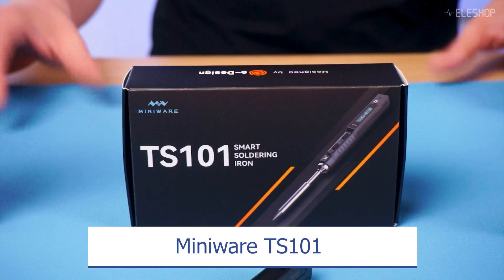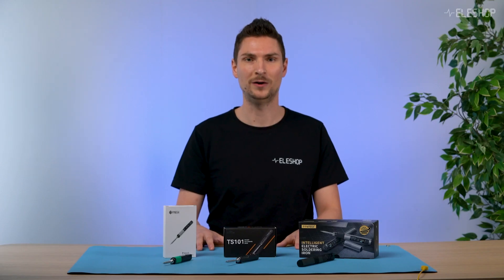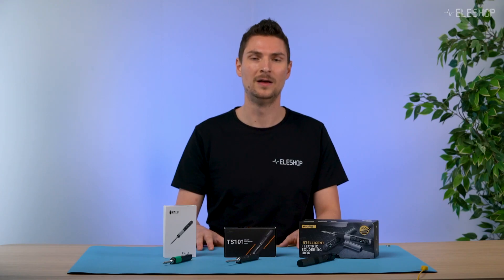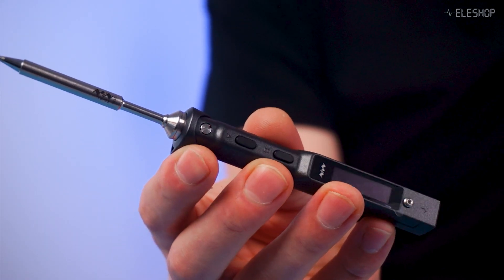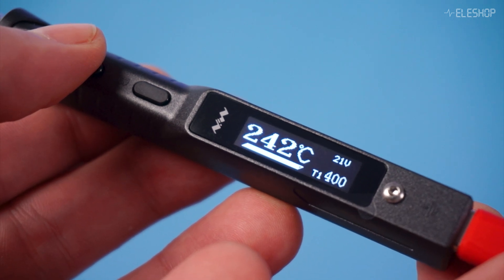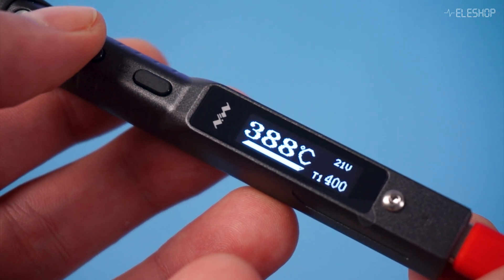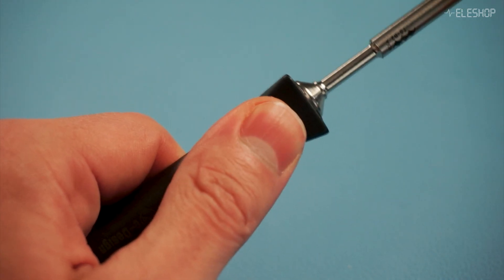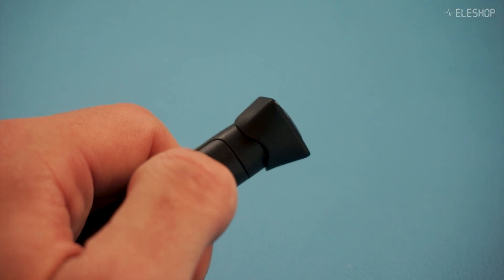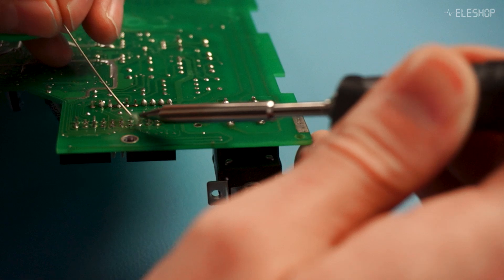Now let's take a look at the TS101 by MiniWare, a direct competitor to both of the models we've looked at so far. The TS101 is a highly regarded soldering iron, popular in the community for its compact design and powerful performance. Just like the Pinesail, it's super portable and easy to carry around. The TS101 offers a temperature range from 200 to 400 degrees Celsius, making it suitable for most soldering tasks. It also features an ergonomic handle, which some users find more comfortable during long soldering sessions. Plus, it includes an anti-slip cap, which helps you easily replace tips without a hassle. Its reliable heat recovery and flexibility make it a great choice for precision work.